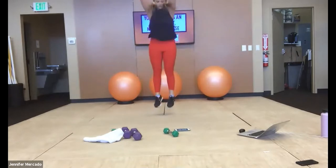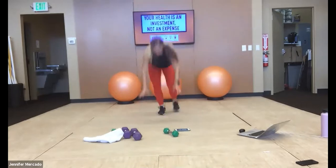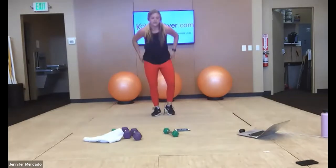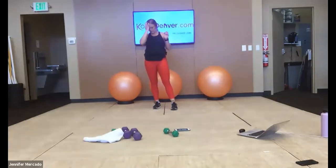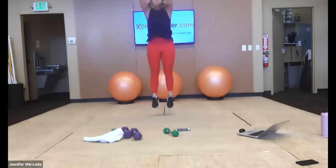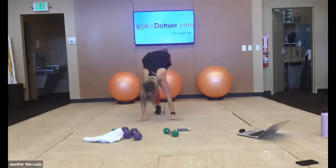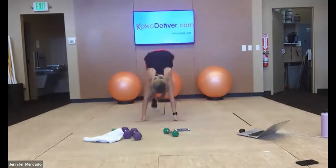We've got 20 seconds here — count how many you get in this first 20 seconds and try to keep that number each round we go. And relax — we've got 10 seconds. Stretch your breath. And we go again — hop or step your feet back, do a push up, take whatever variation you need here.